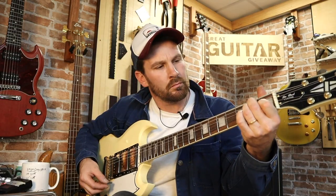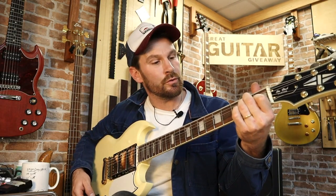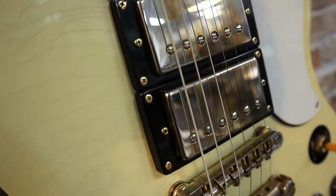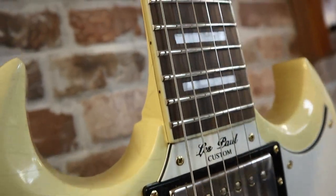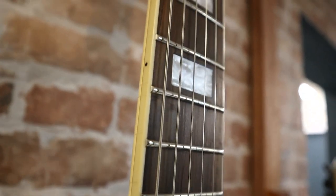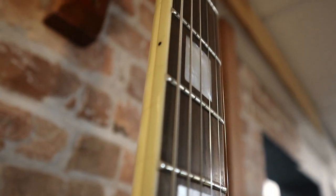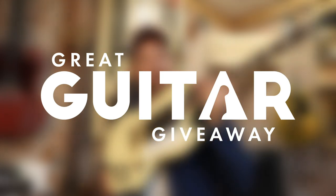Beautiful. Real nice tonal range there. It's a lovely guitar and it absolutely could be yours, so get yourself over to the great guitar giveaway. Click the link below and you stand a chance of having this arrive at your doorstep. See you later.